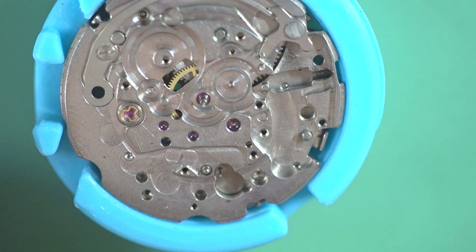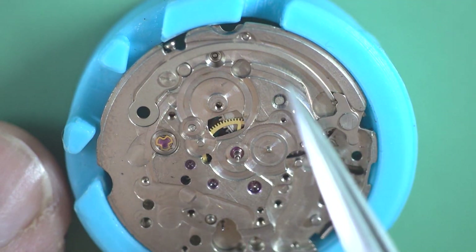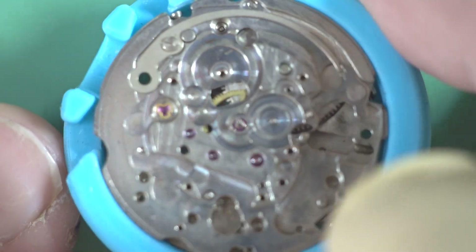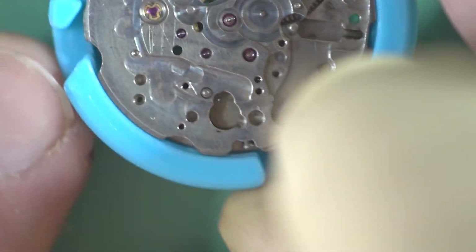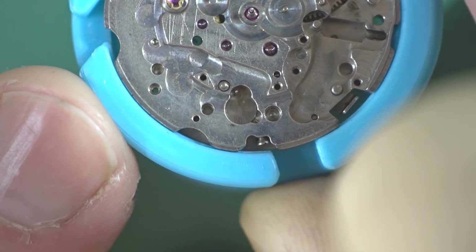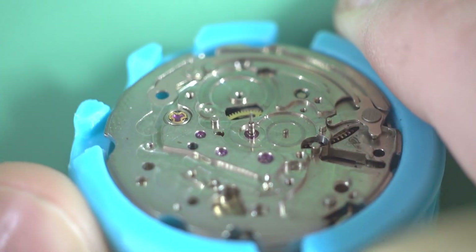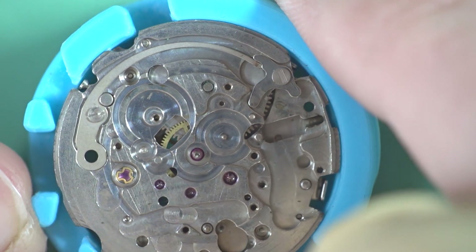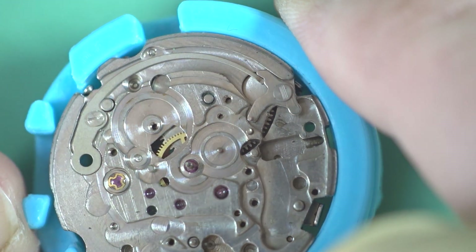We've now stripped that side. That spring doesn't need to come out — that can stay in, but everything else is off. You can see the minute counter shaft just there, there's your sweep hand, and you can see the barrel arbor there as well — that's almost guaranteed to have wear on it. So we'll just flip that over and do the other side.